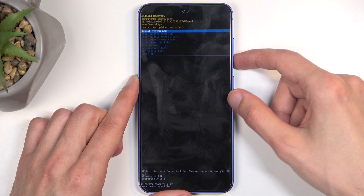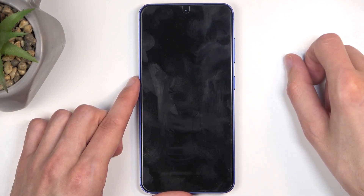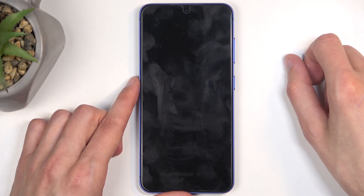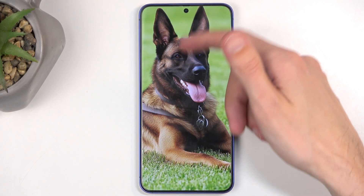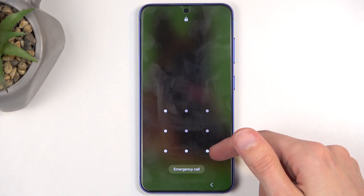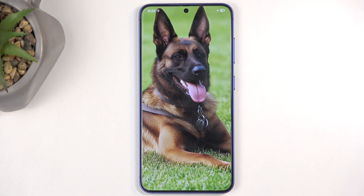I'm going to select the first option and confirm it. As mentioned, this will put me back into Android — and there we go. If you found this video helpful, don't forget to hit like, subscribe, and thanks for watching.